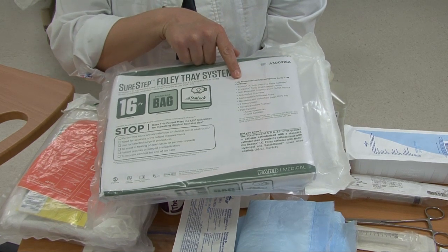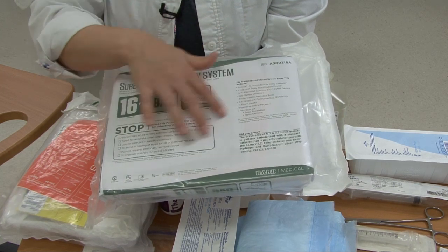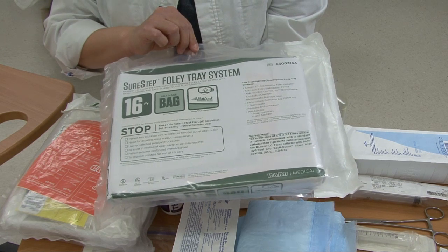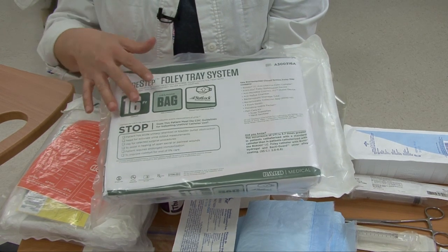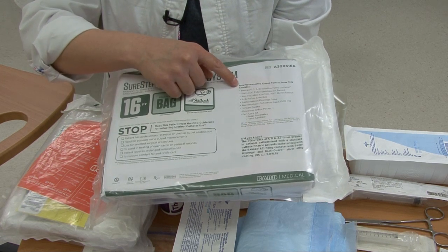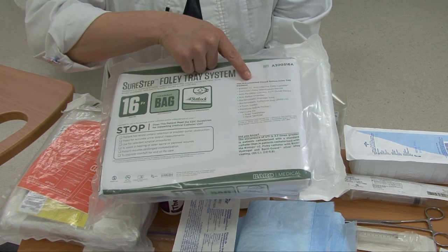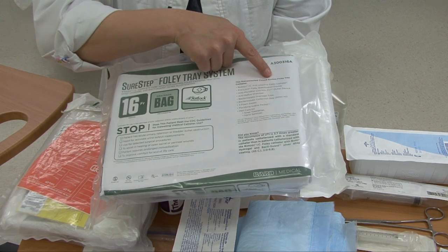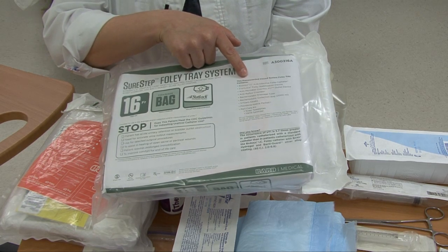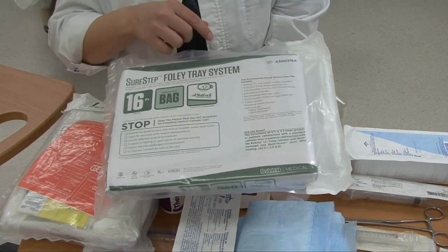You always want to examine your package before you start to make sure it is clean, dry, and intact and within the expiration date, but also review what's in it so you know if you need other equipment. This is a pre-connected closed system Foley tray. Pre-connected means the catheter is already connected to the urinary drainage bag, and it's a closed system — that helps prevent urinary tract infections.